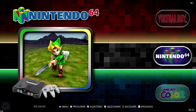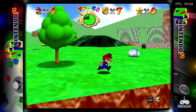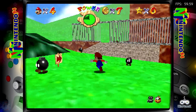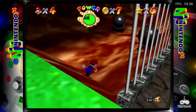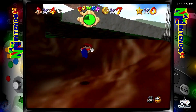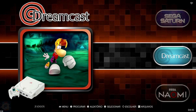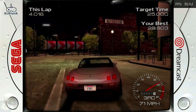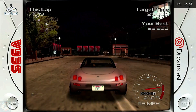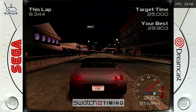Nintendo 64 emulation is a highlight of the X3 Cube. Many popular games run well, although some more complex titles may require adjustments to the emulator settings to optimize performance. The Dreamcast poses a greater challenge, but the X3 Cube manages to emulate many games with satisfactory performance. Some more demanding titles may show frame rate drops or require adjustments to the settings for better playability.